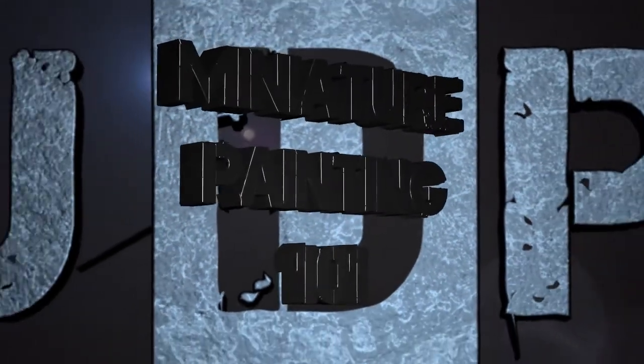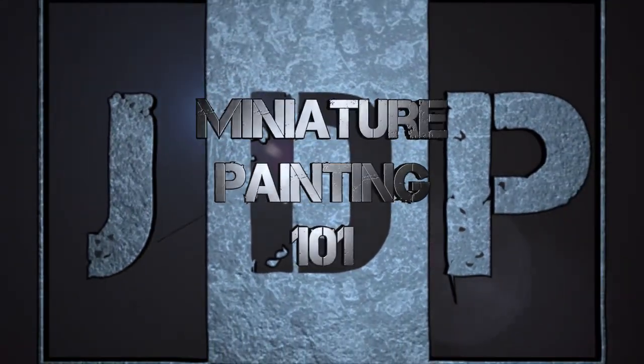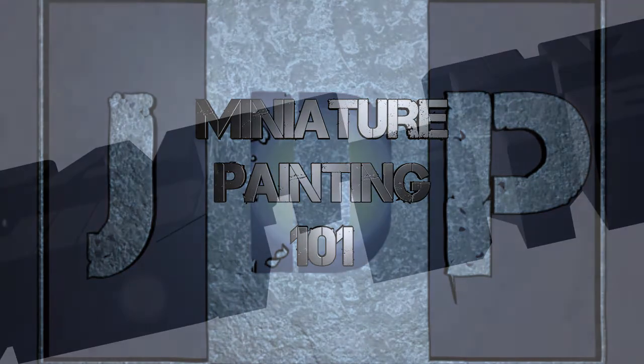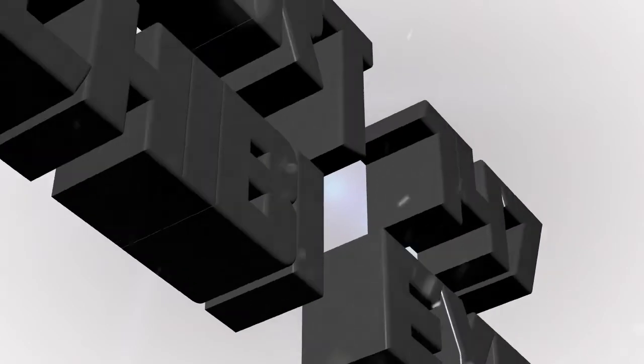Hey everyone, welcome back to Miniature Painting 101, a series of videos where I teach you all about painting miniatures from start to finish and everything in between. This is part 147: chibi eyes.